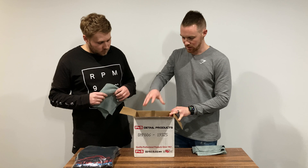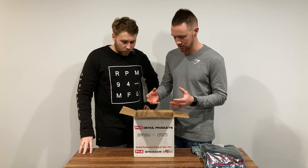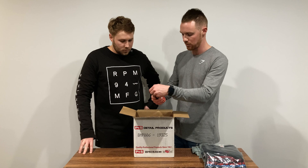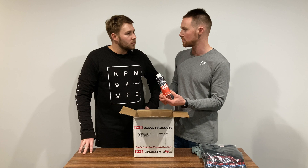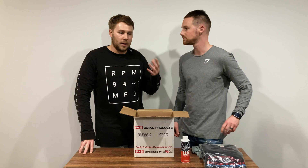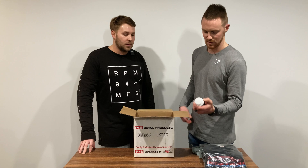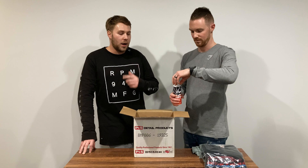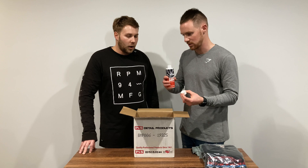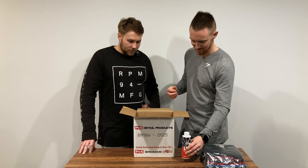The main event in the box is a few different ceramic products from G-Technic that we're really keen to try out, plus some products we've never had an opportunity to test before. The first one is W6, which is an iron and general fallout remover. When you're going through your decontamination step — after mechanical decon with clay bar or Nanoskin Auto Scrub — you spray on your iron remover to remove iron particles. We've previously used CarPro Iron X and we're really interested to try the G-Technic version. They all have a really distinct smell — and this one smells exactly the same!